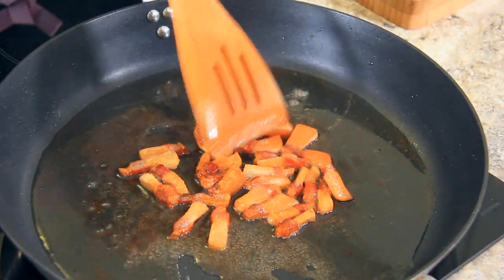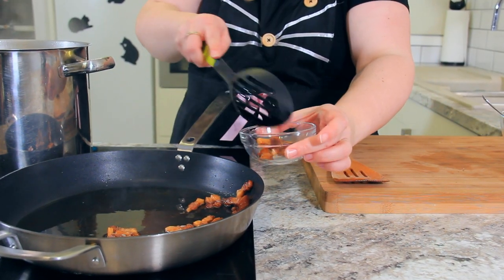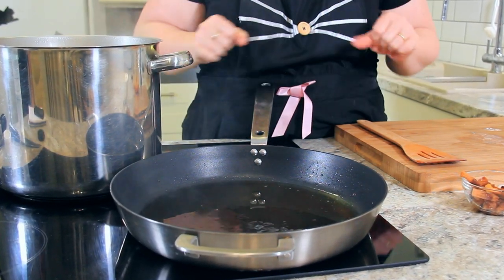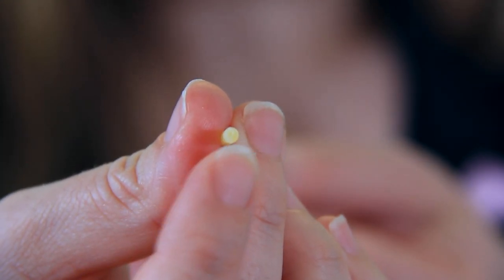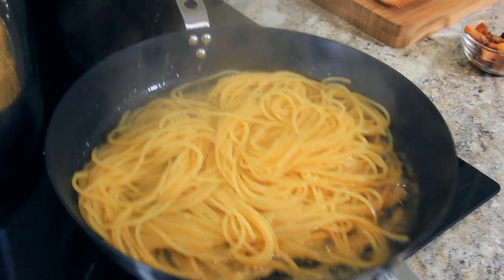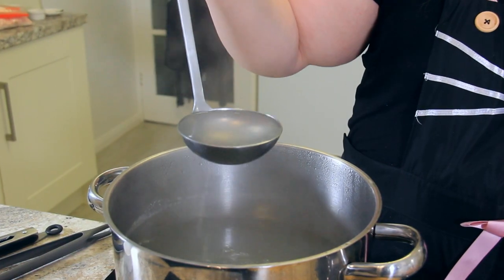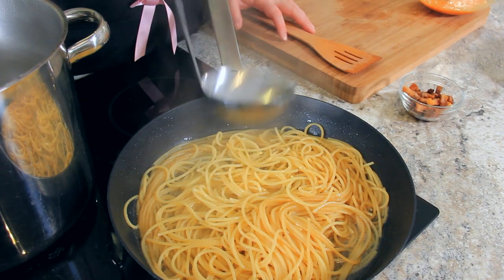Once our guanciale has rendered out all of its fat, scoop it up and pop it into a little bowl on the side because I love to sprinkle it on top of the pasta. Once your guanciale has been removed from the pan, turn the heat to low. When you see the little white ring in the center of your pasta become a pinprick, that's when it's ready. Transfer it over to the pan with your guanciale fat, keeping the pan moving so that the pasta doesn't burn to the bottom. Depending on how much water came over with your pasta, you may need to add a ladle or two if your pan is looking dry.